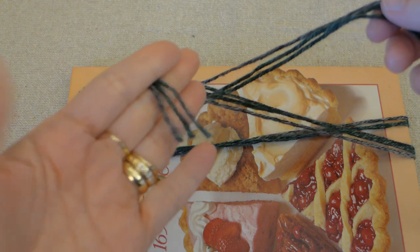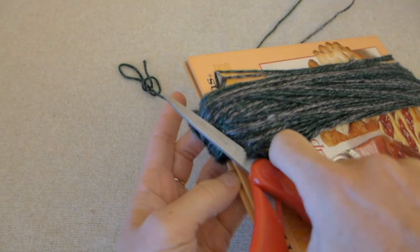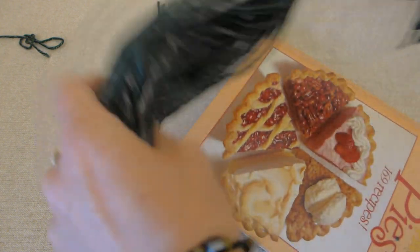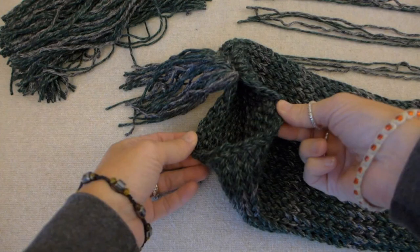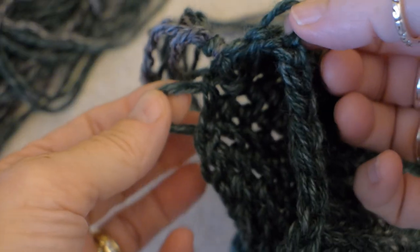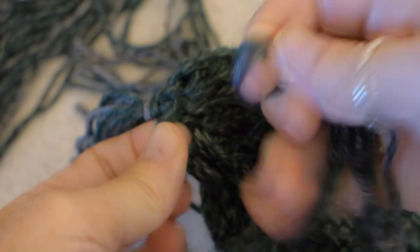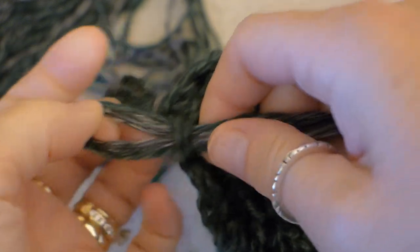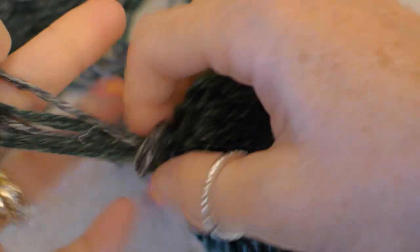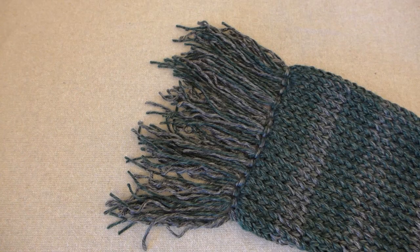Let's make our tassel by wrapping the leftover yarn around a book — my book was 10 inches. Stop wrapping when you think you have enough, cut one side when you are done wrapping, and then cut those strands in half. This makes the tassel four and a half to five inches long. We will use the tassels to close the hole at the end of the scat. Open a loop on each side of the hole and put the loops together. Fold three tassel yarn pieces in half and put the folded part through the two loops. Open the three tassel loops and push the ends through the loops and pull it tight. Do this all the way across the end of the scat until the hole is shut up tight and the tassels hang perfectly.